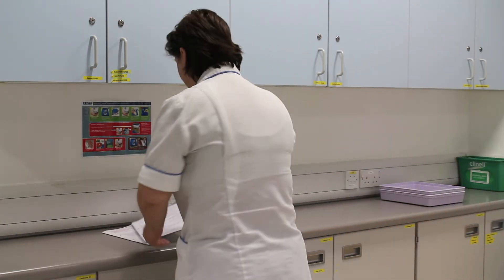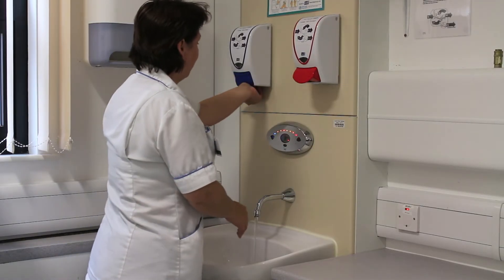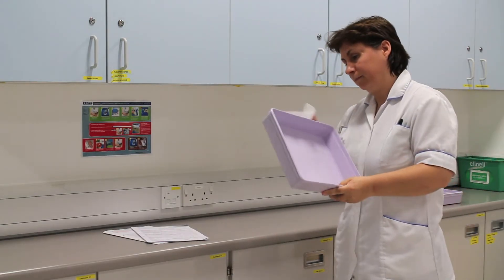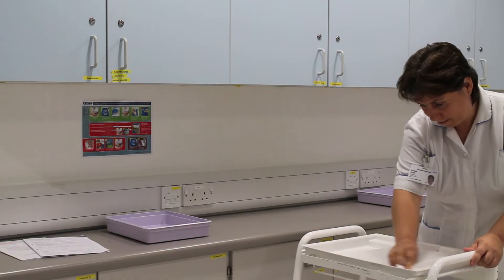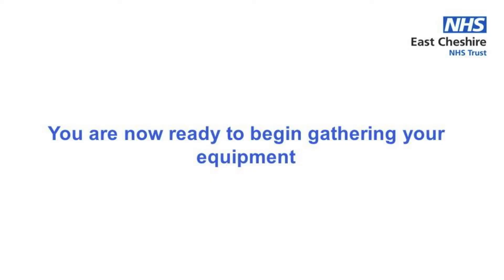Once you are satisfied with all of these checks, enter the area you will be preparing the infusion in and wash your hands thoroughly with soap and water. Select a visually clean tray and clean all sides with wipes containing a detergent and a disinfectant, and whilst the tray is drying use the same type of wipes to clean your trolley. You are now ready to begin gathering your equipment — don't forget to check expiry dates of items as you do.